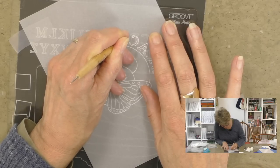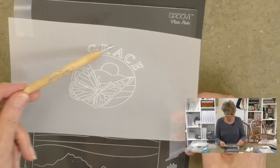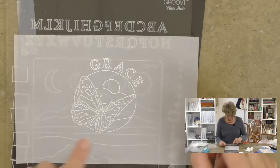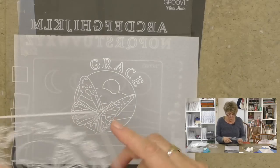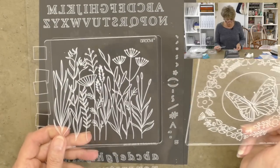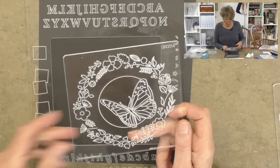Isn't that pretty — we've got the butterfly, we've got Grace, we've got the moon, and we've used the mountains to create line art in the background. Now let's look at both plates that come together: we've got the meadow grasses which is really funky, and with the butterfly we've also got that lovely edging.